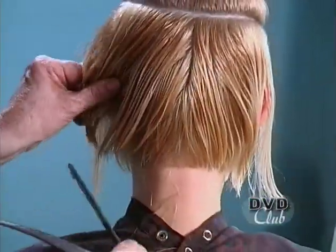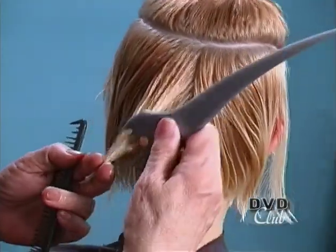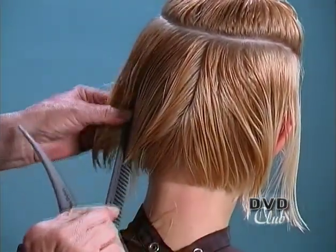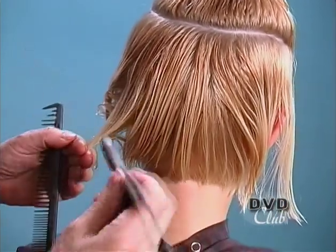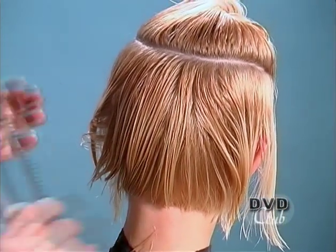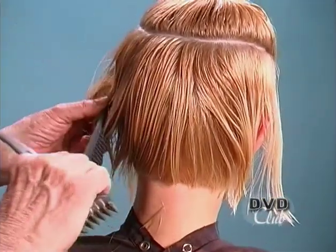Just parting in the middle, taking out diagonal partings, starting right under the occipital bone, and taking some of the weight off the ends. Cutting from top to bottom, just slicing out some pieces. Now the top is sectioned in the round horseshoe pattern so that I don't have to have any clips to work underneath. Just taking section by section in diagonal partings and taking out the bulk of the hair.